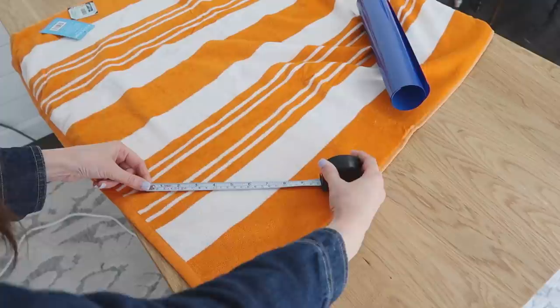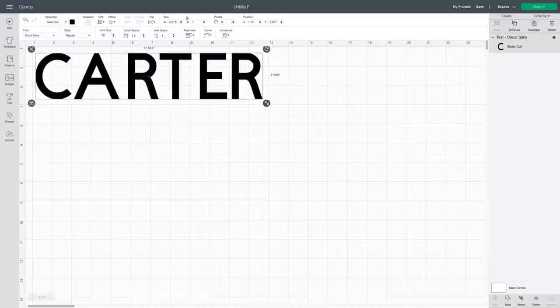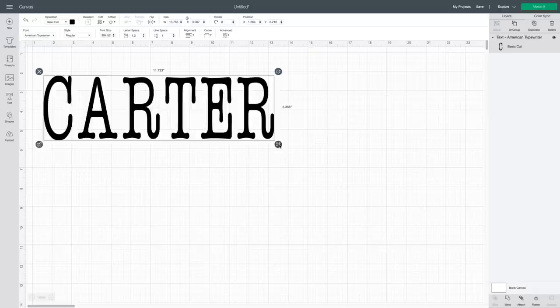I love beach towels. It's a great way to keep track of them, whether you're at the pool, at the beach, camping, or even at the river. You can even make these as gifts. They're perfect for friends and family that maybe have a summertime birthday. This one I'm making for my son. So in the Cricut Design Space, I used the text option and typed out his name, picked a font in a typewriter style that I thought he would like, scaled it down to size, and then hit make it.